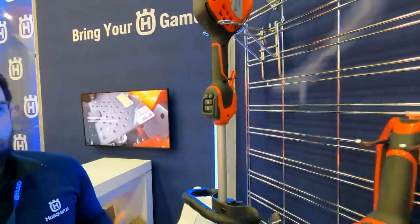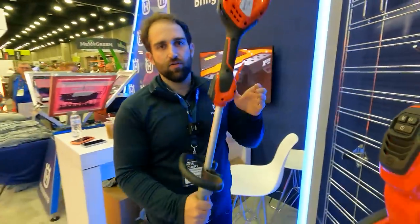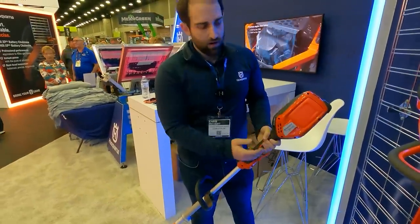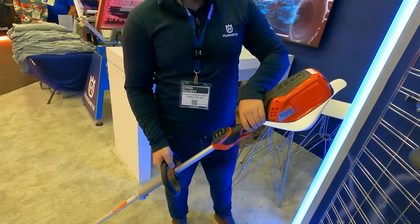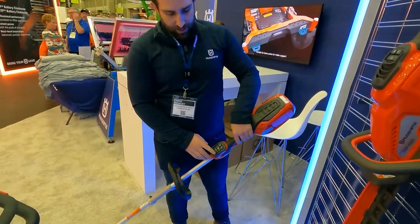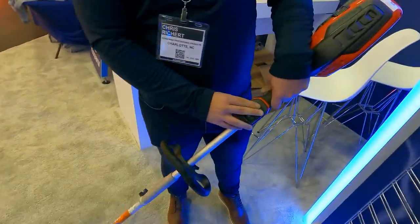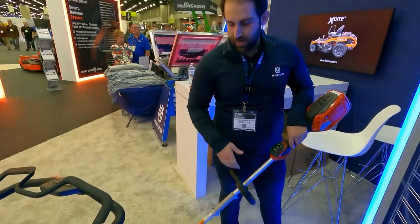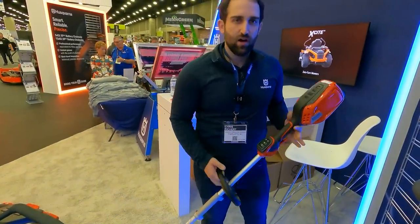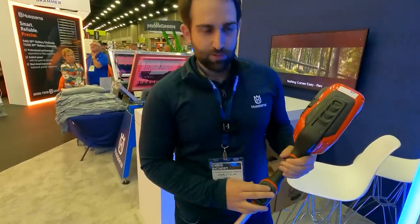So this is our new string trimmer for 2023. Husqvarna owns the Weed Eater brand name and we're bringing it back for this Husqvarna string trimmer — it's called the Weed Eater. We still have the numerical name, 320iL. This is going to be our new string trimmer for 2023, with dual direction technology and boost mode. You're saying you can reverse the direction of the spin on the trimmer head? Absolutely — depending on which button you press, you can go clockwise or counterclockwise. This is great for mulch areas, rock beds, making sure all your grass is thrown in the right direction — you're making your yard cleaner, not dirtier.